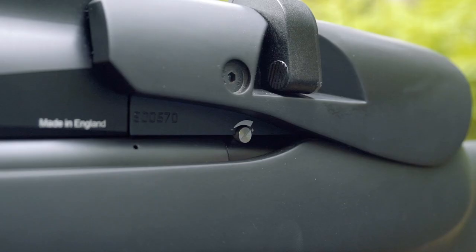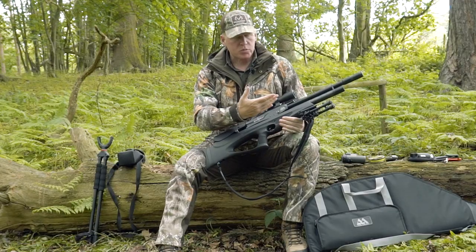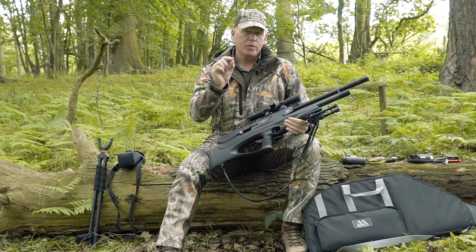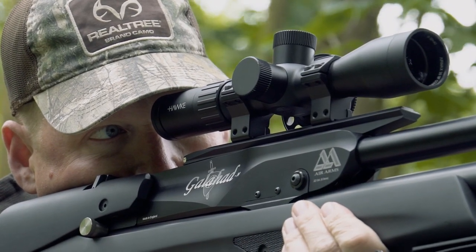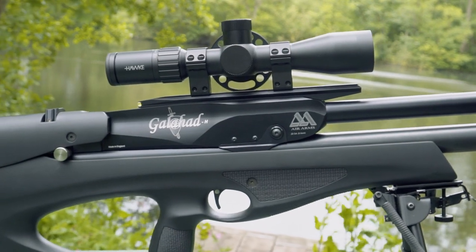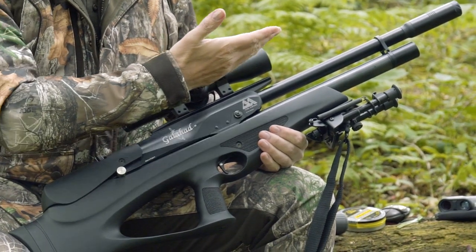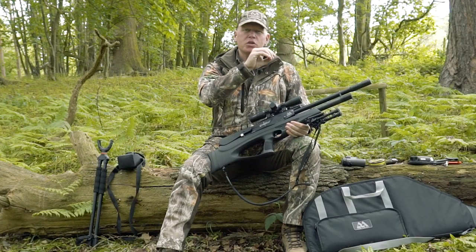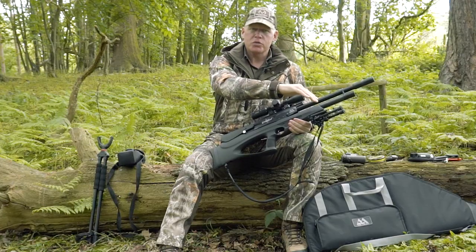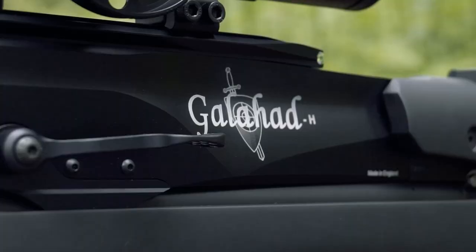This is in .22 calibre with power adjustment — I have it at full power, about 30 foot pounds. With the Diablo Field .22 pellets, zeroed at 30 metres, I'm roughly half a mil dot low at 40 metres and half a mil dot low at 20 metres, and out to 50 it's between three quarters and a full mil dot — so it shoots pretty flat. The Galahad's high scope position means less holdover on longer shots. It's Air Arms' first bullpup and has a real cult following now.